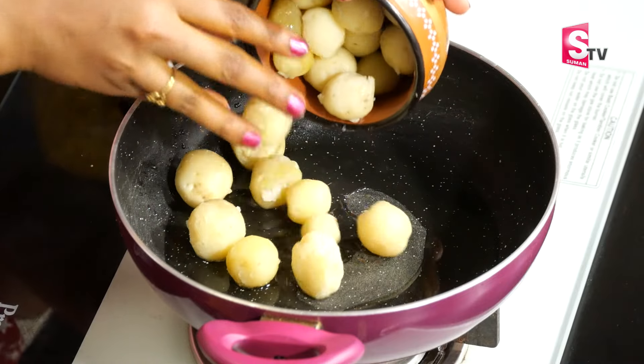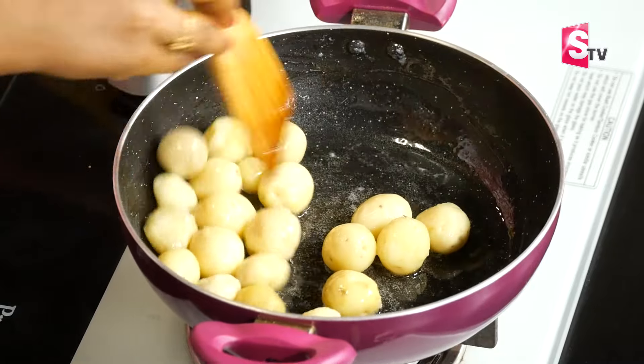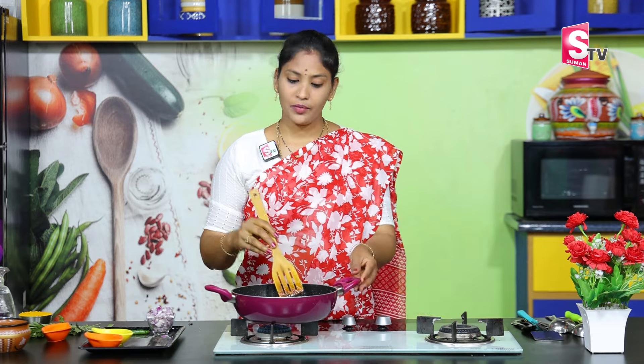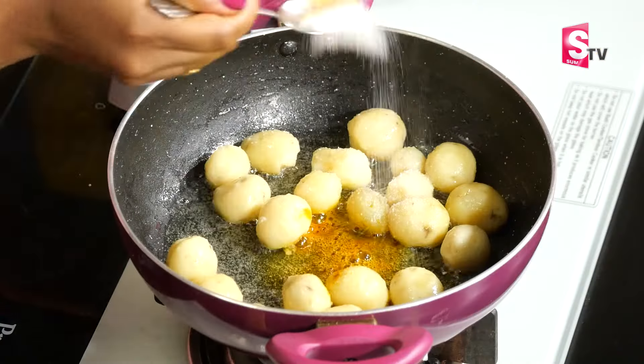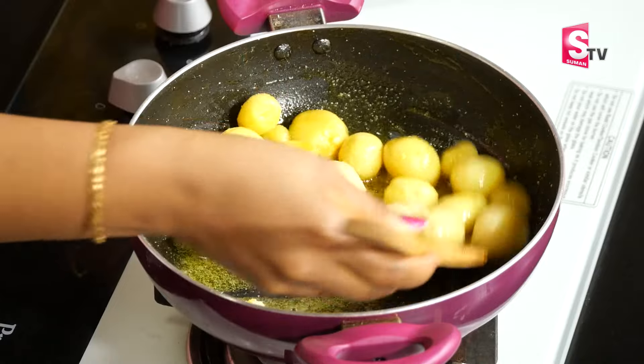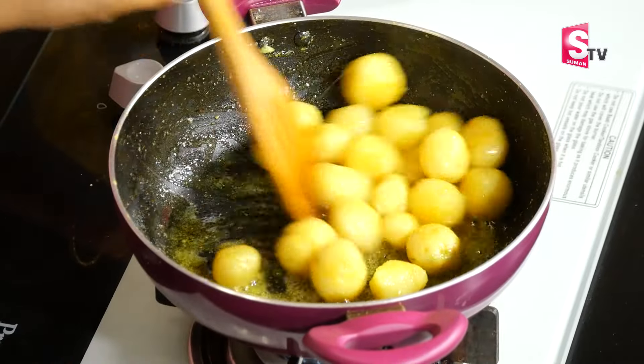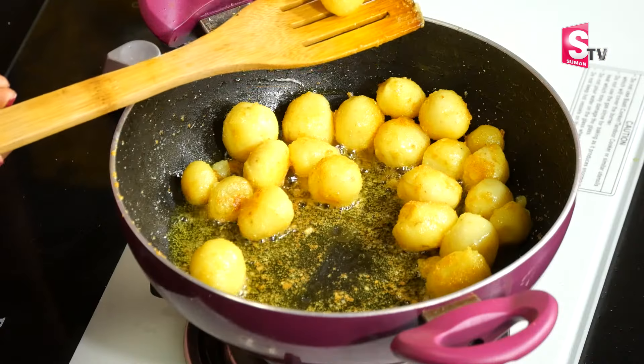We will add the baby potatoes to the pan. If you want to add all the potatoes, add them in small pieces. We need to fry them for about 5 to 6 minutes in the oil, adding about 1 teaspoon of salt. Fry until they reach a golden color.